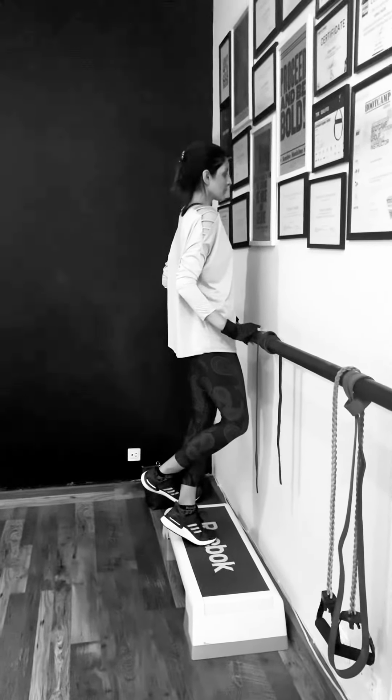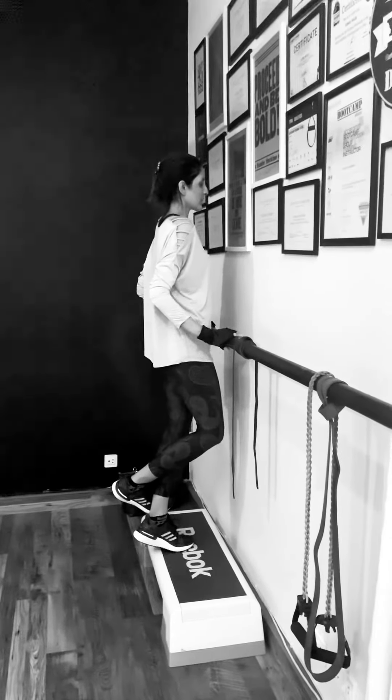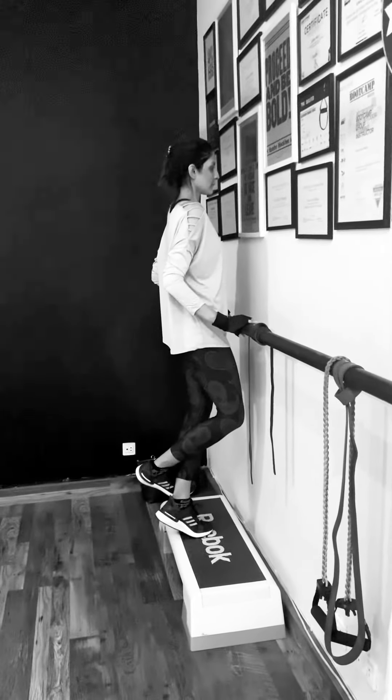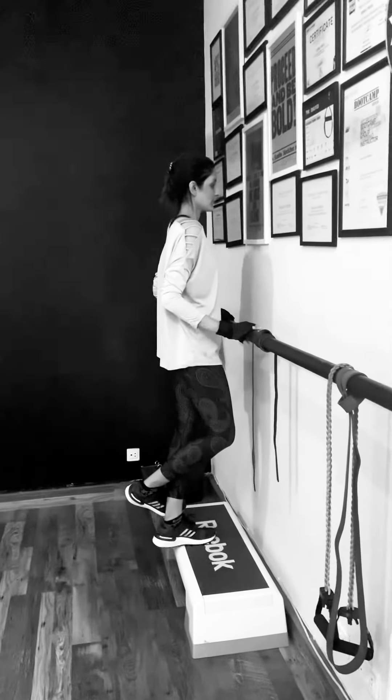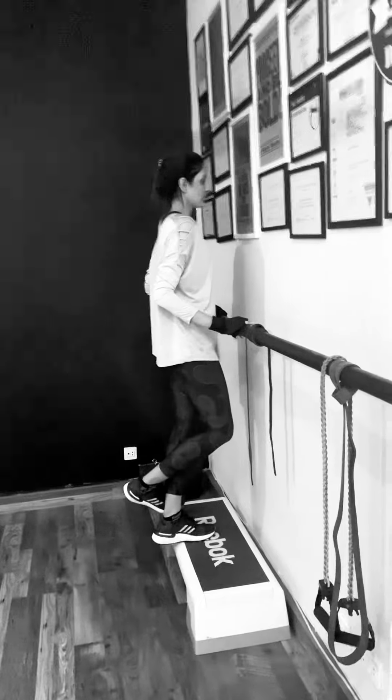And then you can go up and down — all the way up and down just a little bit. All the way up and down just a little bit. So this is a single-leg calf raise, and this really helps to isolate, strengthen, and work the calves.